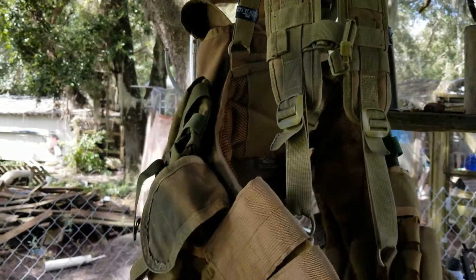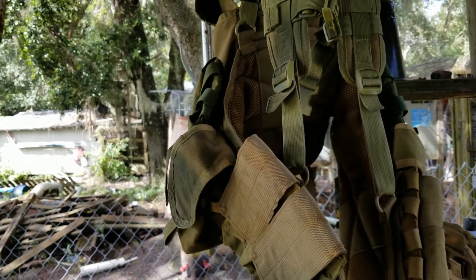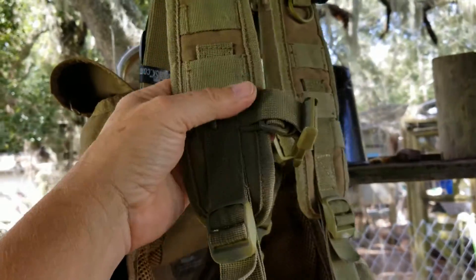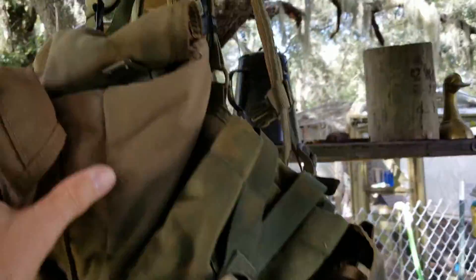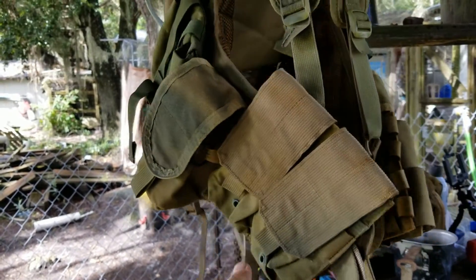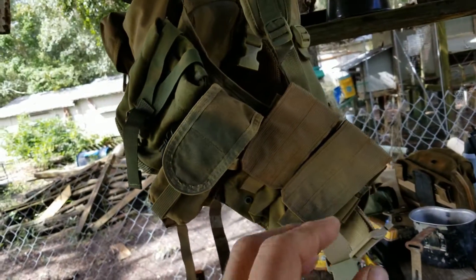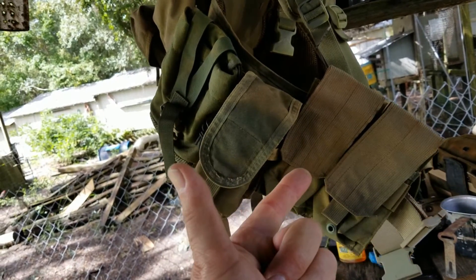So we went from 4.09 to 4.84 pounds, and I think we've got something for our money. We've got a much more comfortable belt — really no difference in the comfort on the suspenders — but we've got more use out of it. We probably have more ability to add weight because we have the ability to add more magazines. Weight is weight, but if you're giving that weight over to either ammo or water, I don't think you're going wrong.